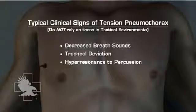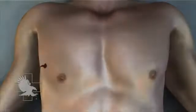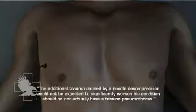Even if typical signs are present, they may be exceedingly difficult to appreciate in a tactical environment. A patient with penetrating chest trauma will generally have some degree of hemothorax or pneumothorax as a result of his primary wound, and the additional trauma caused by a needle decompression would not be expected to significantly worsen his condition should he not actually have a tension pneumothorax.